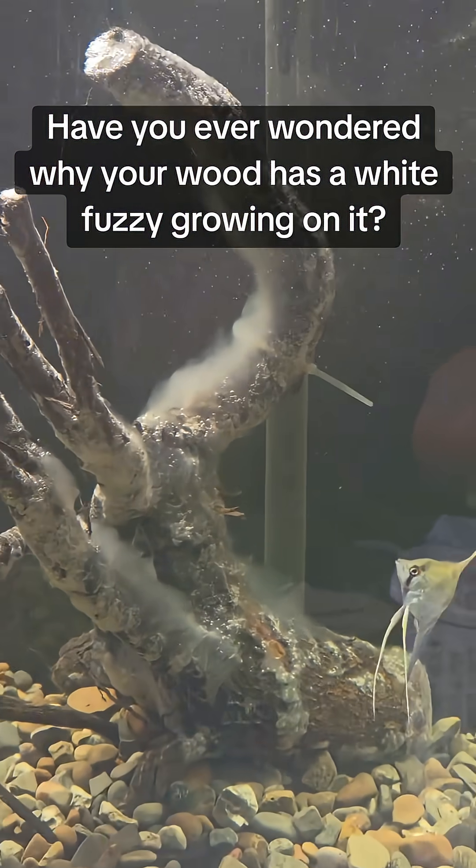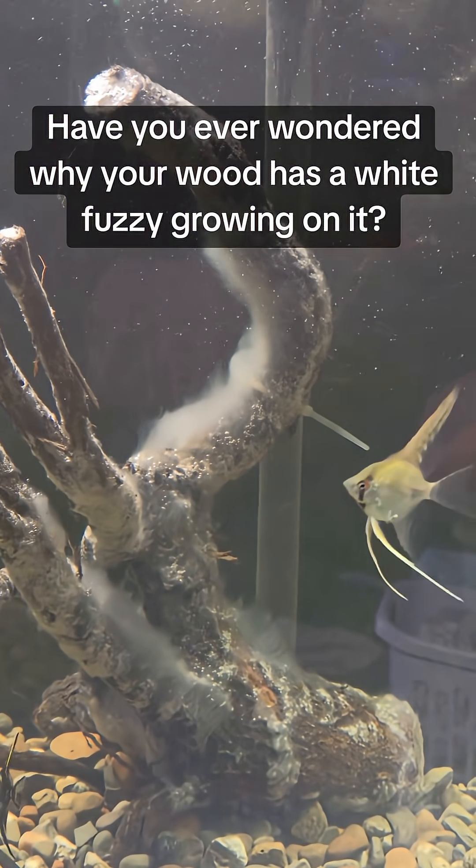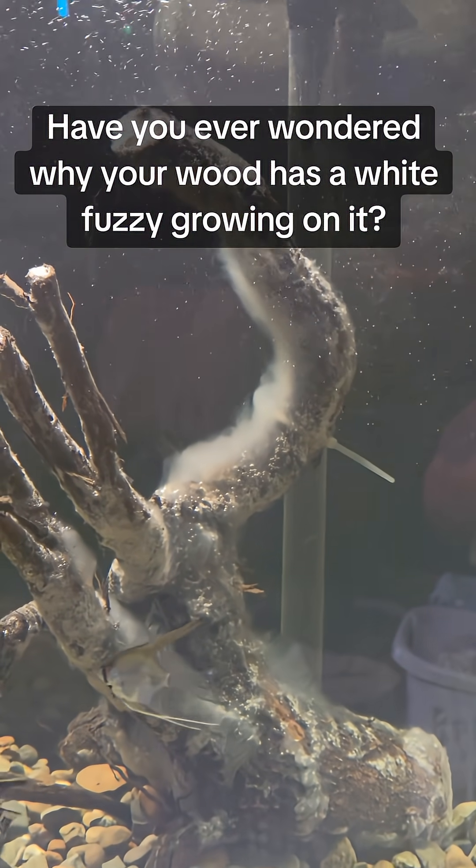Some fish, shrimp, and snails even love to snack on it. In fact, it's a free source of natural food for your cleanup crew.